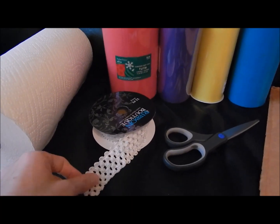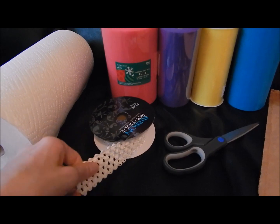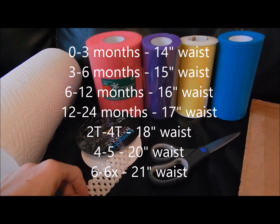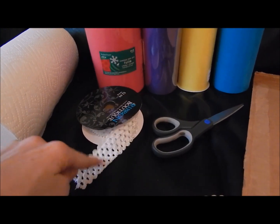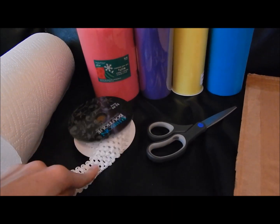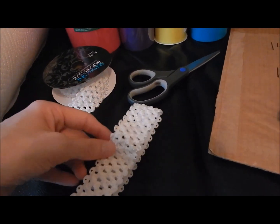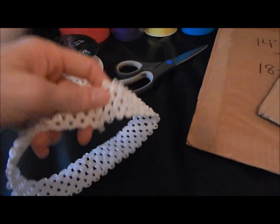You're also going to need this crochet material on the spool. You can get these at Hobby Lobby — they have them in the ribbon section. Just get that and cut it to size; I'll have all the sizes on the screen for how many inches you need for each size. Then you just sew it or glue it together to make the waistband, which I've already pre-made.